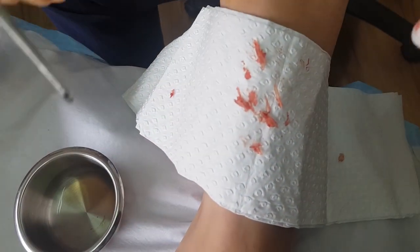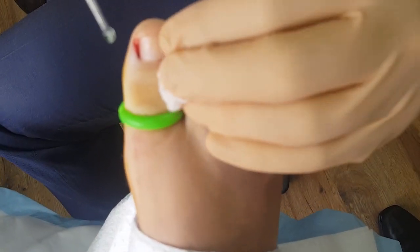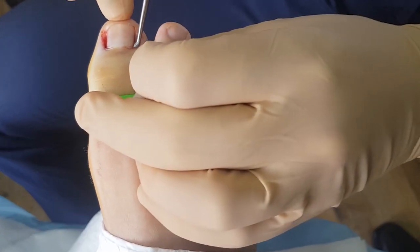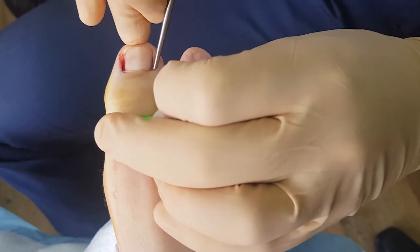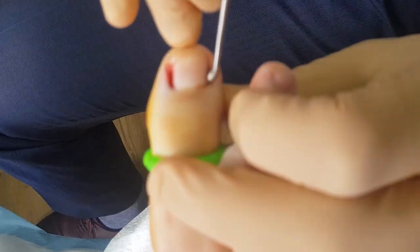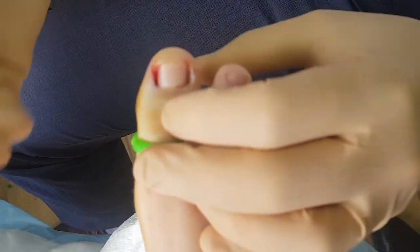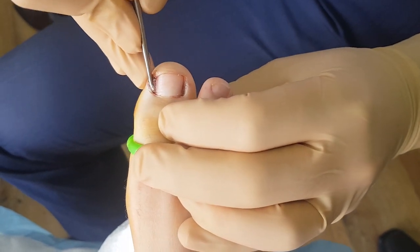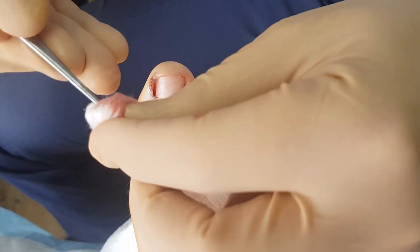So you can use a curette to apply the phenol. We're just going to pop it down near the germinal matrix on both ends and let that act there. Dry up any excess.